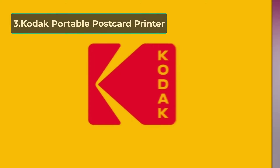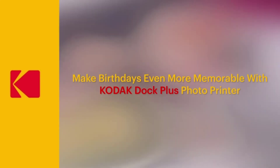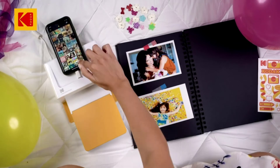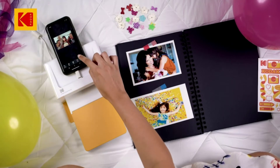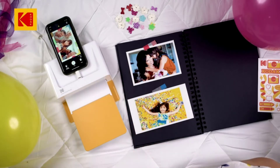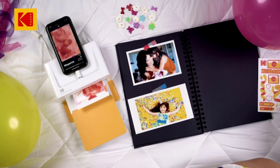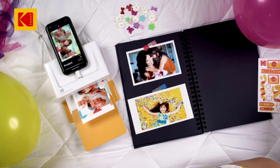At number 3: Kodak Portable Postcard Printer. If portability is your concern, you should consider getting this one from Kodak. It's only about 3.45 pounds, ensuring maximum convenience in terms of transferring it from place to place. You can print your favorite 4x6-inch color photos instantly from smartphones. It's compatible with Android, iOS, and Bluetooth devices. Kodak has developed a unique app enabling you to decorate stickers, real pictures, filters, and frames in the way you really want.